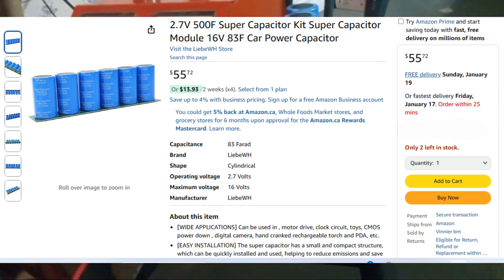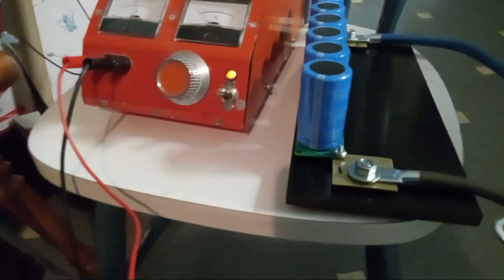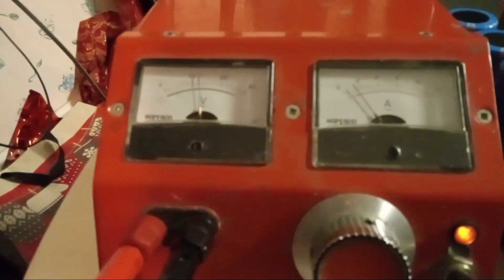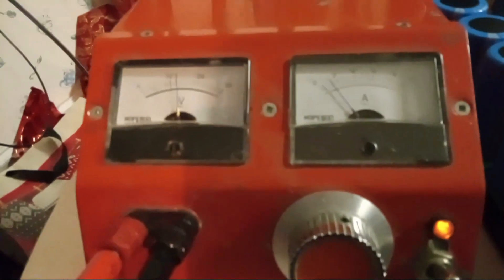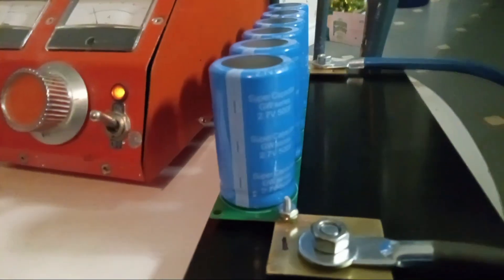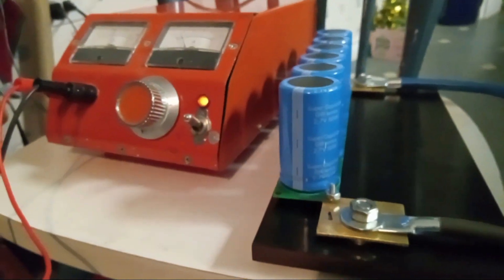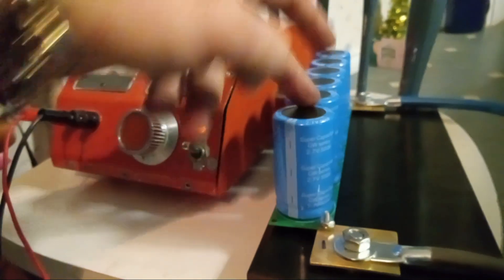I'm putting the capacitor bank to charge now. It's currently charging at 2 amps and it's at about 12 volts right now. This is a 16-volt 83-farad module — each one of these capacitors is 2.7 volts and 500 farads, and they're connected in series, so we get 16.2 volts total.